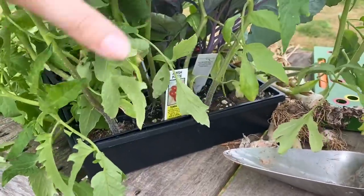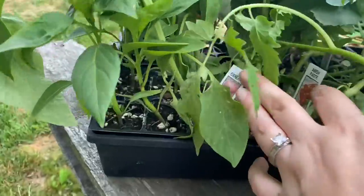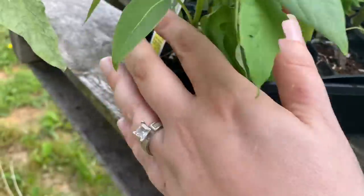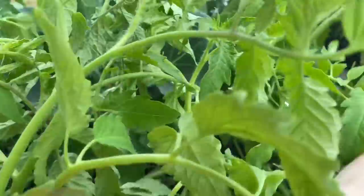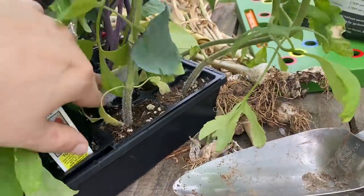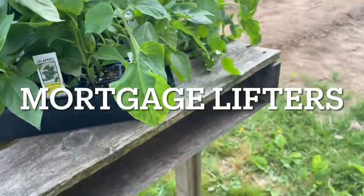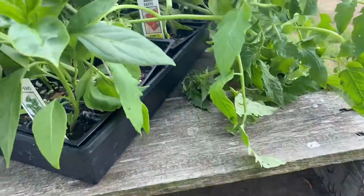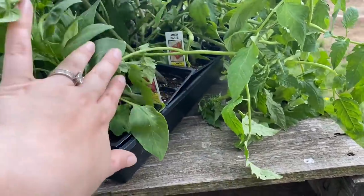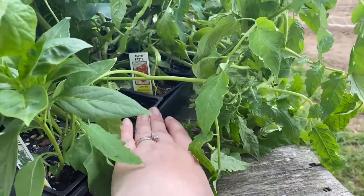I got a bunch of Amish paste tomatoes. I also got some ox hearts — the ox hearts are slicer tomatoes and of course Amish paste are a Roma type. I got Amish paste and ox heart tomatoes.